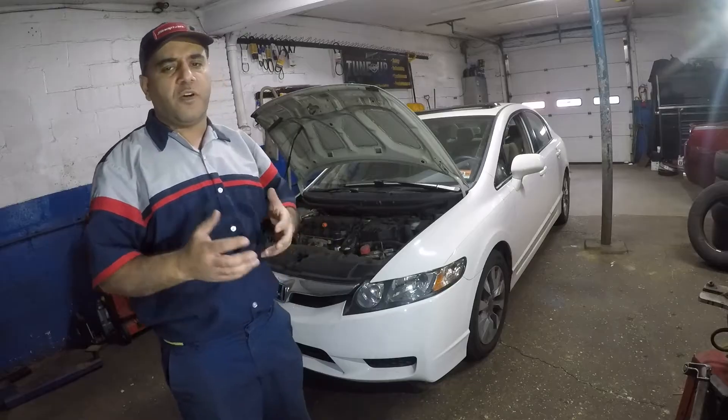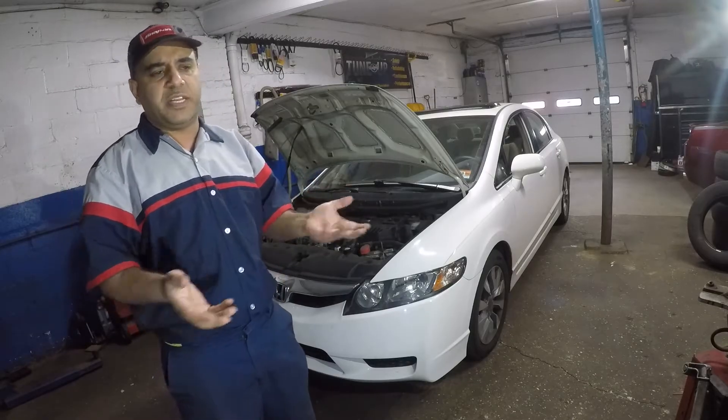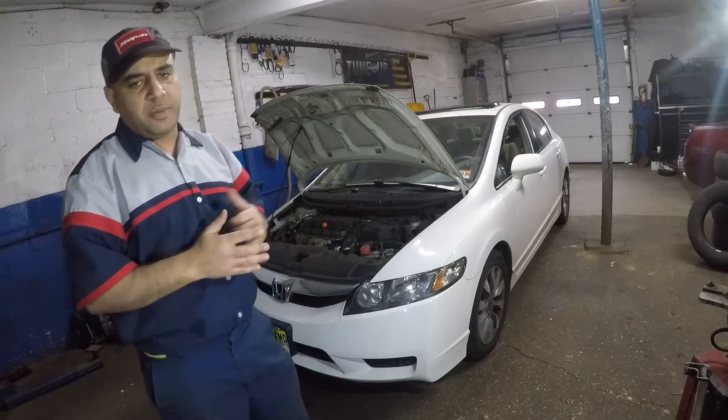It doesn't matter if you have a 2003, 4, 5, 6, 7, 8, 9, 10, 11, 12, 13, 14, or 15 Honda Civic — the procedure is going to be similar.